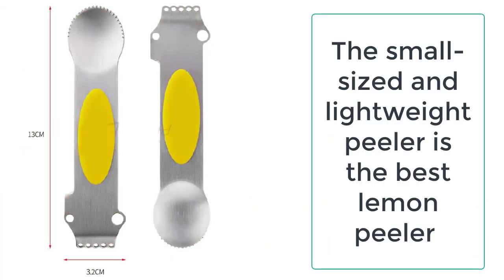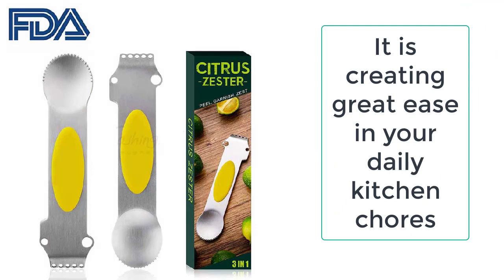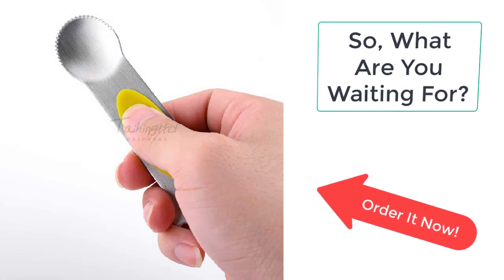The small sized and lightweight peeler is the best lemon peeler you have ever got for your kitchen, as it is creating great ease in your daily kitchen chores and cooking life. So what are you waiting for? Order this amazing and beautiful peeler and cutter.